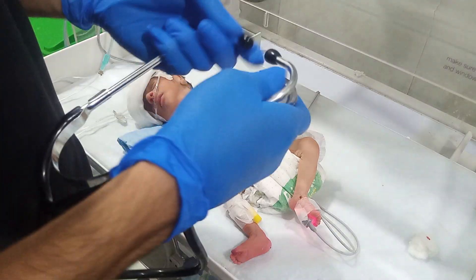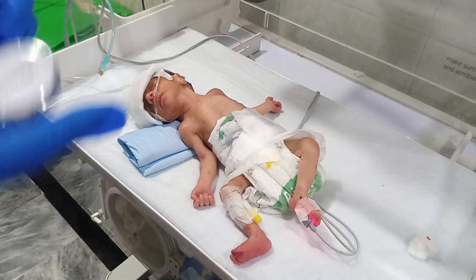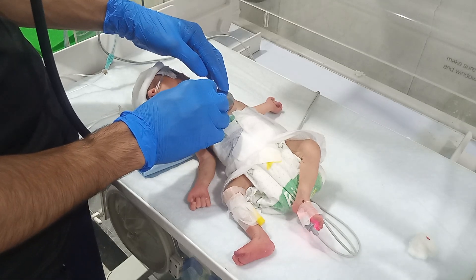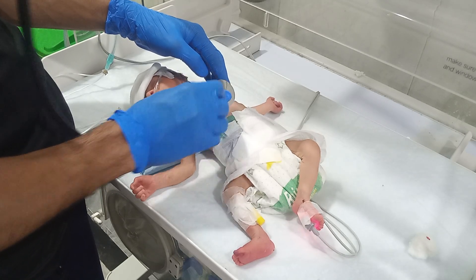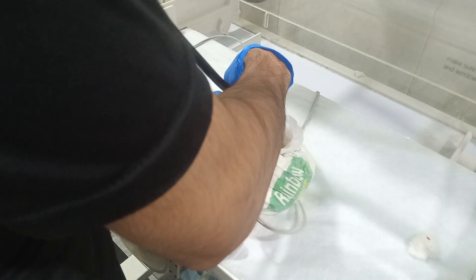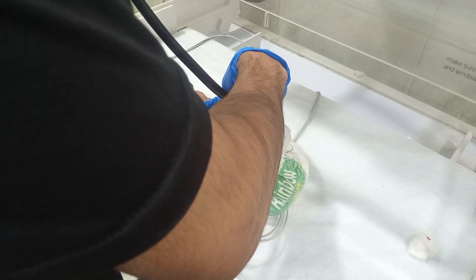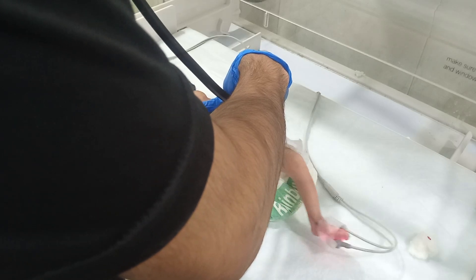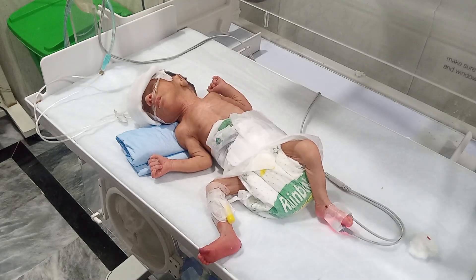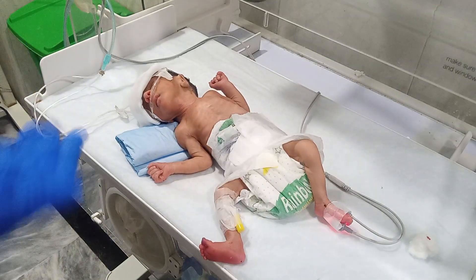This is called a stethoscope. We are going to check the heart rate of the baby — just to see how much improvement has been made. Over the previous two days the baby has improved a little bit, and he will recover soon.